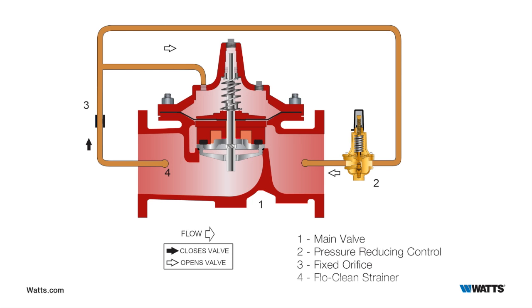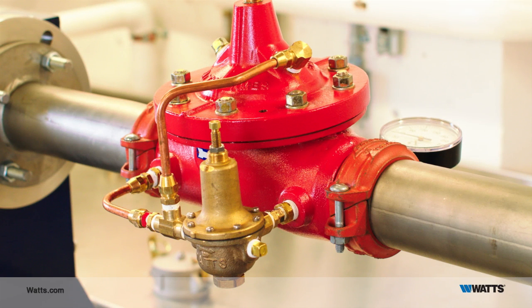Inside is a diaphragm disc assembly that moves up and down inside of the valve to open and close it, to control the flow through the seat area. The valve operates under the control of the CP15 pressure reducing pilot, which is very dependable and has proven very effective over time.